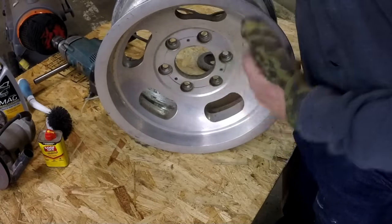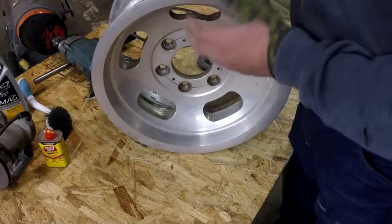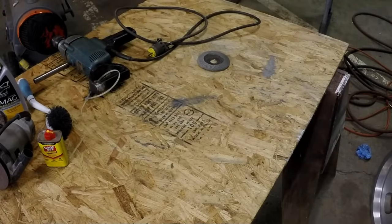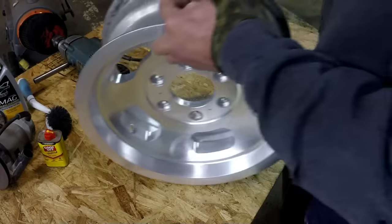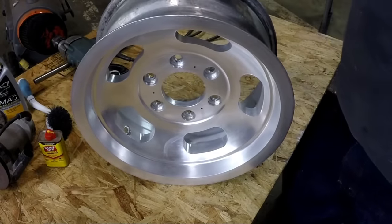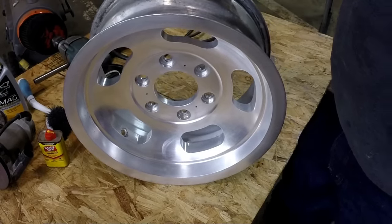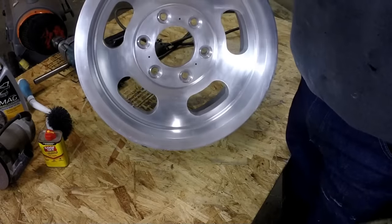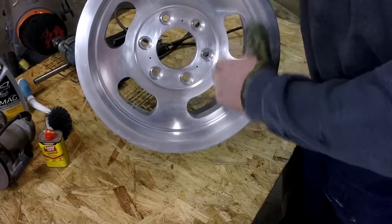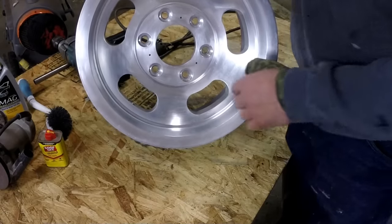On the outside face I scrubbed it with the wheel cleaner and some more 4-0 steel wool. It looks like this — and honestly that looks pretty good, a lot better. At least it's clean. It's got some swirl marks from the steel wool, but with a little more care I might have been able to make it look pretty good.